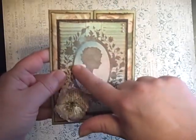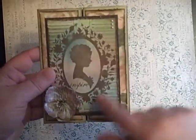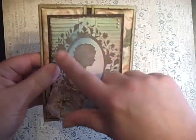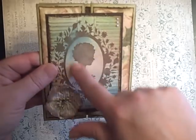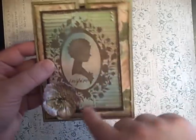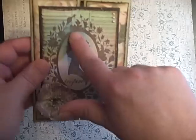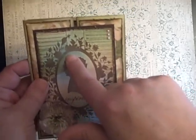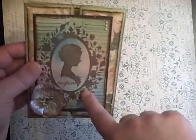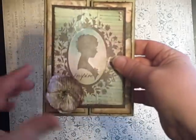This is an Inka Dinkadoo stamp, the Cameo. I got this from Scrap Buck and they had it really cheap. I just stamped it again on that ivory paper and went over it with my Distress inks — Bundled Sage, Broken China, and Victorian Velvet. And then I sprayed over it with just Perfect Pearls and added a few pearls in the corner.